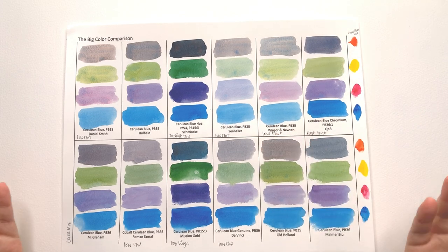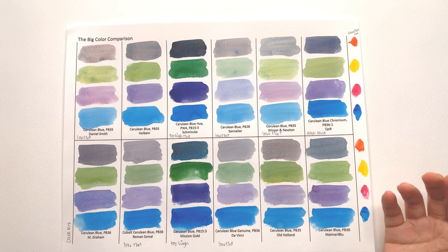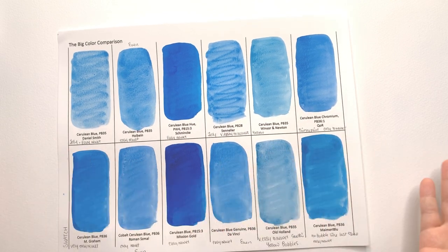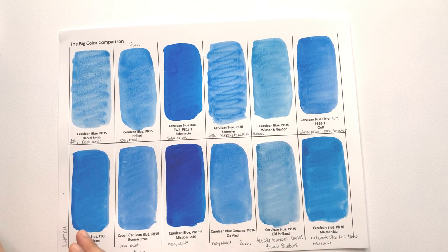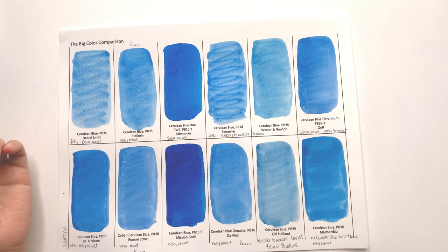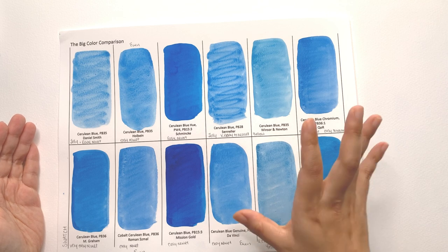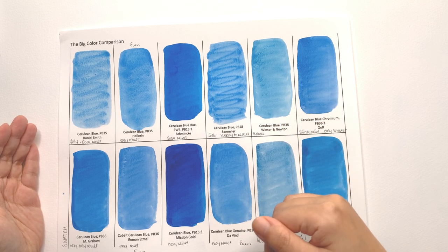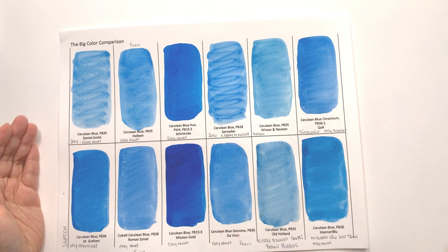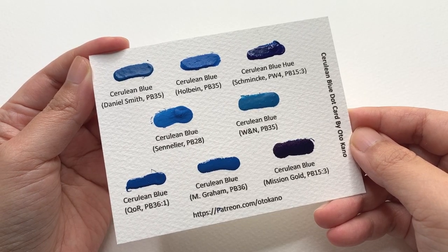If you have less strong colors on your palette, pick any of these and you'll have a great time. My personal choice is Holbein, though I'd also be happy with Winsor & Newton — apart from the fact it's a little low in tinting strength. It really depends on what you're looking for. I'd be fascinated to know which one was your favorite and whether you changed your mind. Let me know in the comments which one you're going to go for and if this video helped you pick a color — use the affiliate link below, it doesn't cost you anything extra but Jackson's gives me a commission.